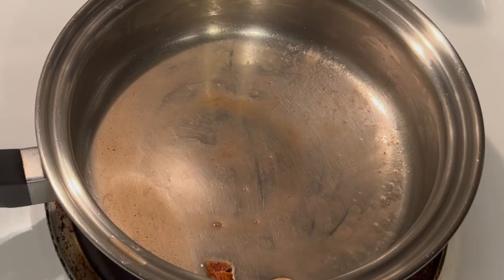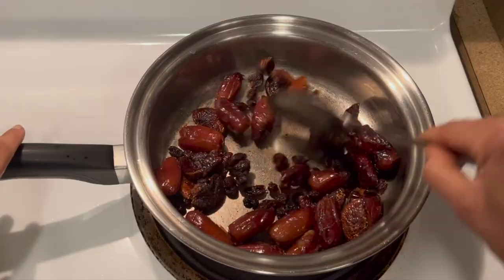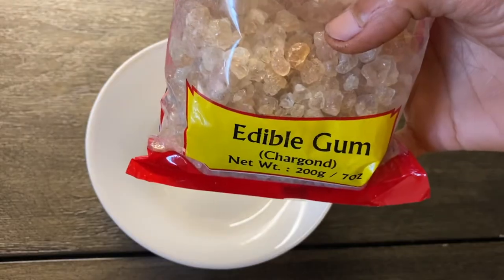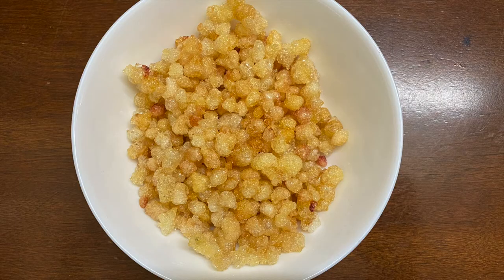Once the nuts are roasted to a golden color, just remove them. Now add all the dry fruits — dry figs, dry dates, and raisins — and roast them well until they become slightly softer. Then take the edible gum, which is called gond in Hindi, and deep fry it in ghee. Collect it in a bowl.